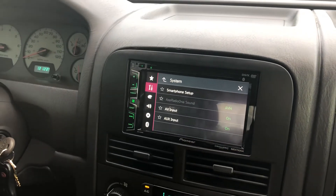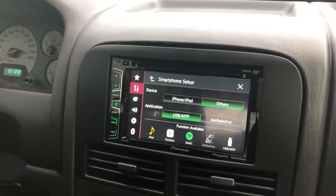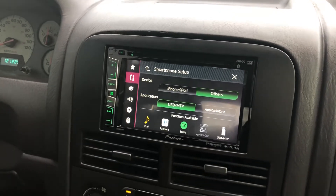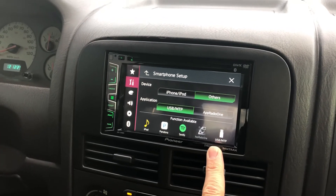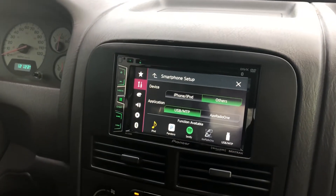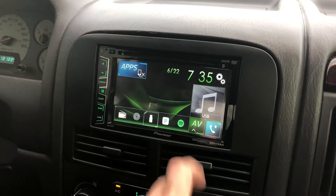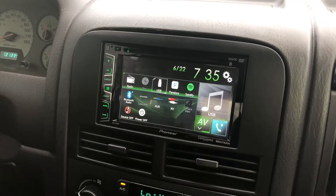Go into settings, go to Input/Output settings, then Smartphone Setup, and you have to change the settings in there. You wouldn't think Smartphone Setup would have anything to do with whether you can play a USB or not, but this little icon right here will not show up in the sources unless you change it. I went to Others, went to USB, because I think it was stuck on App Radio. So you have to change your smartphone setup, and then from there go back to the home screen, hit AV, and the USB icon will be there.